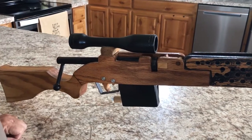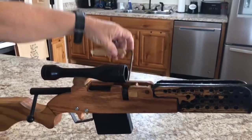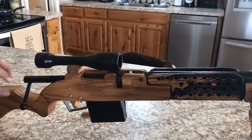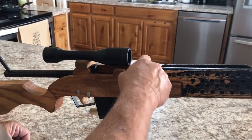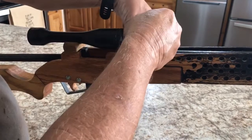It is a bolt action, and it's got a functional scope and a carrying handle. To load the rifle, the first thing is to pull the bolt back to the rear. The rotor is right here — put the rubber band onto the rotor.